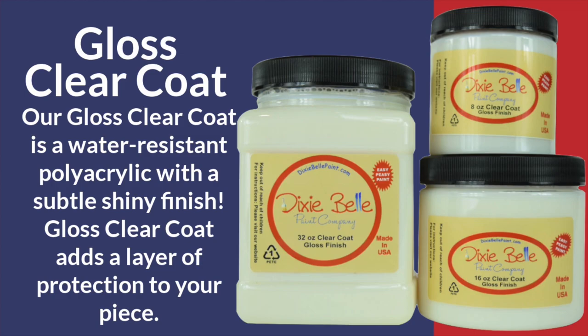Let's take a closer look — you're going to instantly see the difference between the gloss, the satin, and the flat. I did have to turn the contrast up a little bit to see it, but you can really see flat, satin, gloss — and that satin just gives it a little something extra.